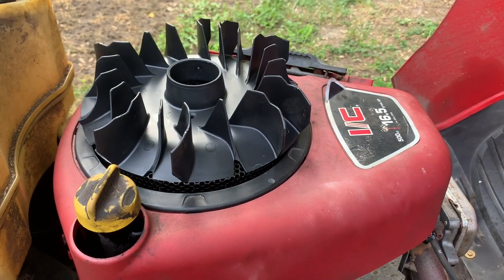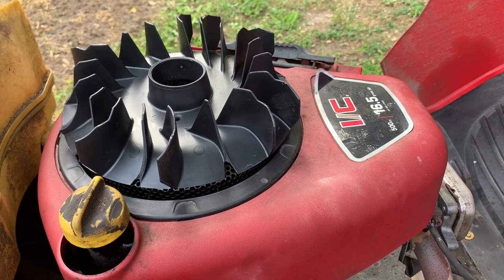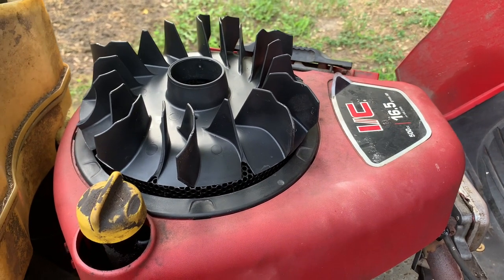Good morning. Here's part two of my Briggs & Stratton dilemma with a 16 and a half horsepower Briggs single cylinder.